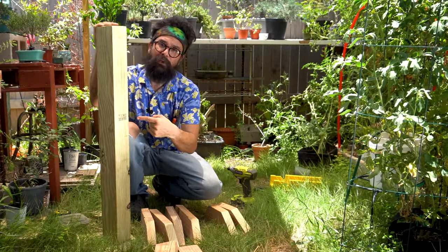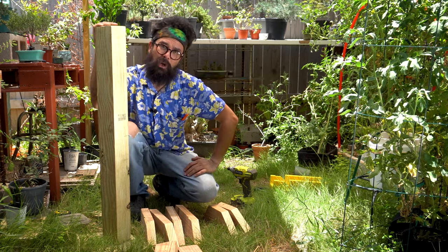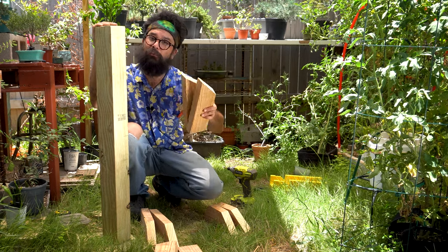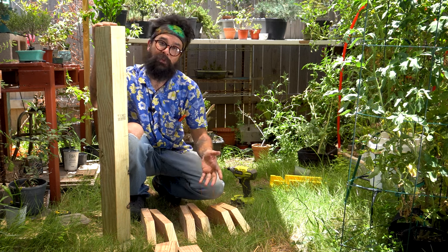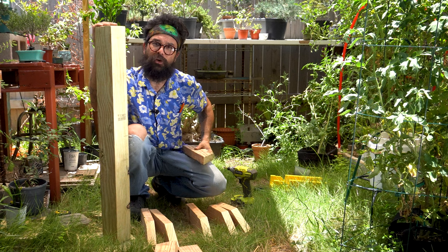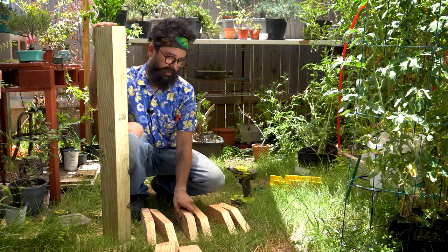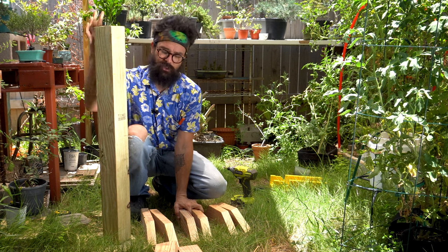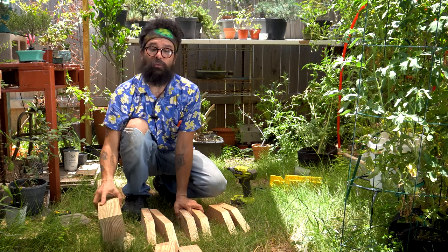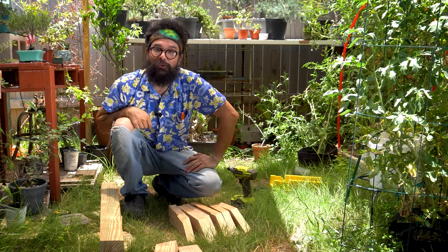Finally, we have a three-foot long ground-contact four-by-four, which means it's not going to rot. You can also treat all the wood with a sealant to protect it from the elements. I'm not going to protect these — this is my first run. I want to see how this works in my backyard and see if I even need to buy pressure-treated or ground-contact wood for the whole thing. All right, let's put it together, shall we?